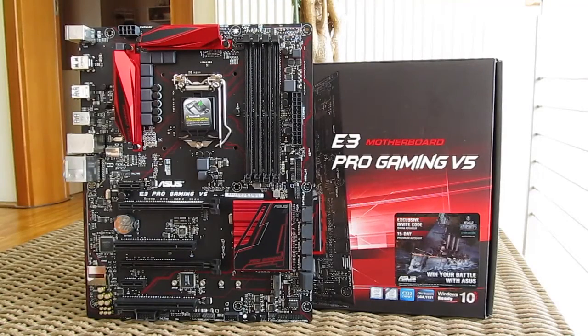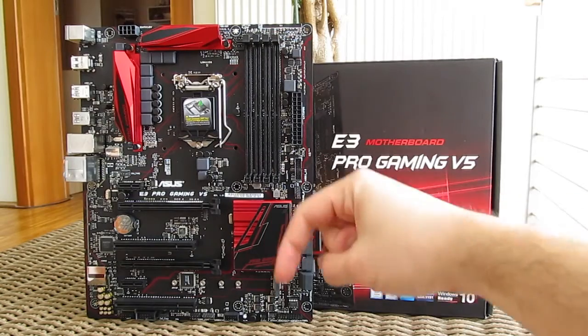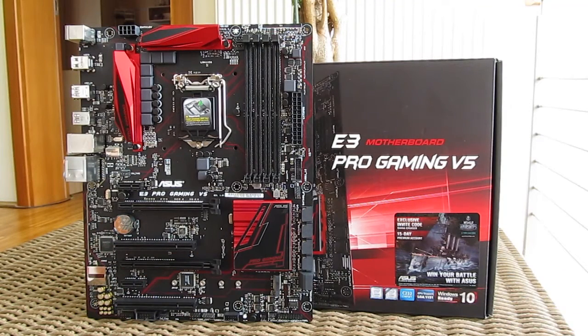That's it guys for this time. Thank you once again for checking out the unboxing and preview of the Asus E3 Pro Gaming V5 motherboard. Feel free to give us a thumbs up if you liked this video, leave a comment down below if you have any questions about the product, and if you would like to see more content like this, you can subscribe to our TechTik YouTube channel or check out our other videos.